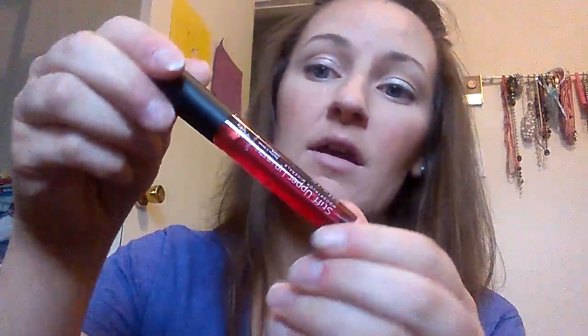This is sultry and that was skittish. These are both super super dark and pigmented — I love them, but they're not really for me. The one that I love is called shy. I love love love this color. I love it for every day, I love it for church, I love it for work.